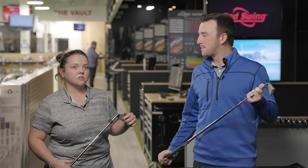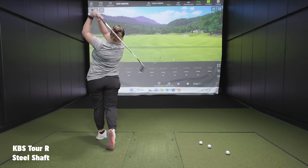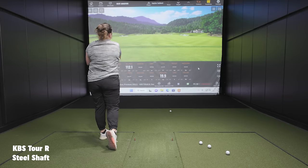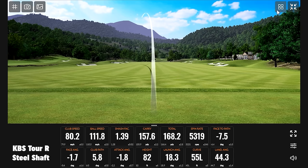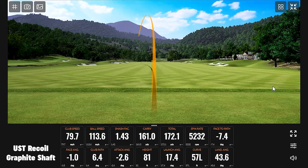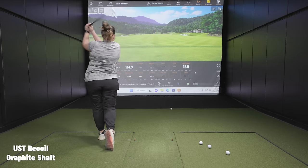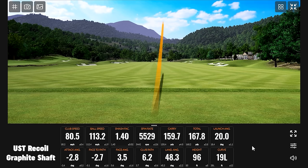We're going to go with 10 shots with each shaft — starting with the steel here, then moving to the graphite. The early shots are showing a pretty consistent shot shape, which makes sense. Some shots are going a bit further, and there's a feeling of inconsistency creeping in — though one swing was noticeably better.